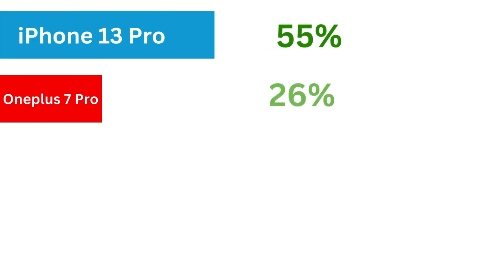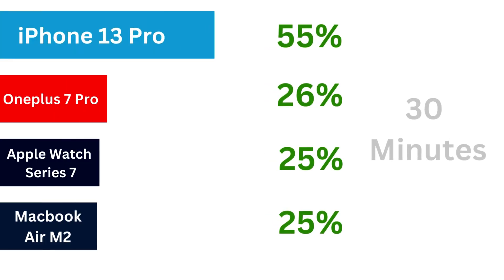So 30 minutes in, the iPhone 13 Pro is racing away at 55%, followed by OnePlus 7 Pro at 26%, and the MacBook Air M2 has a tie with the Apple Watch Series 7 at 25%. We will check back at the one-hour mark.